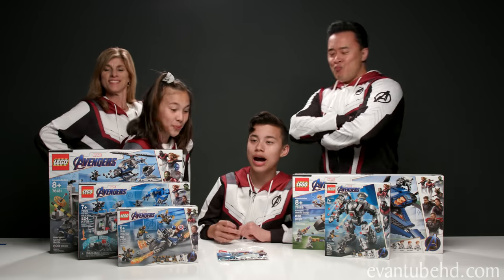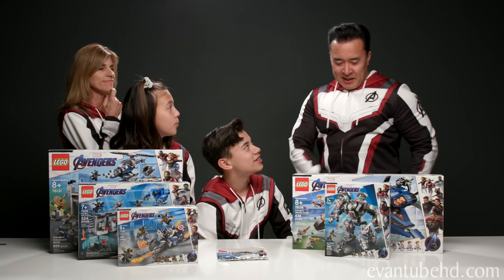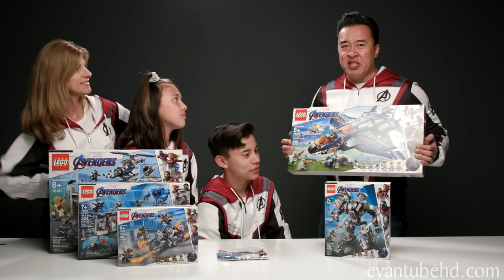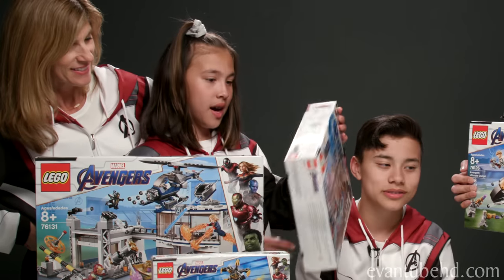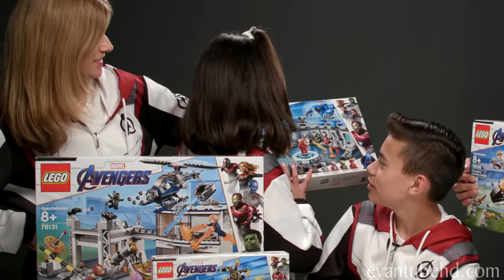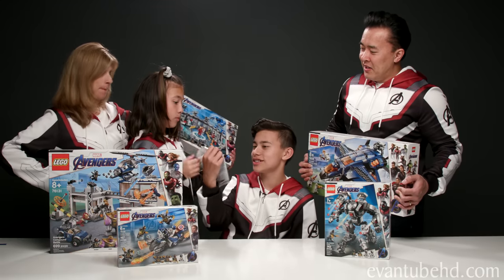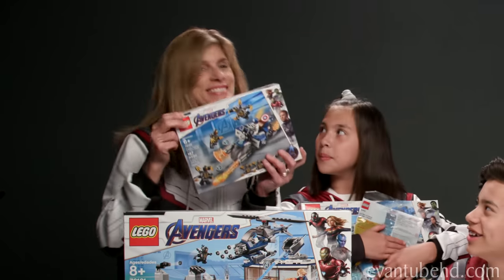Alright, so I'm building the Compound Battle and the War Machine Buster. I'm going to get this bad boy right here, the Avengers Ultimate Quinjet. What are you picking out? I'm going to have this one, the Iron Man Hall of Armor. Well, since you're building that, take this — Iron Man and Dummy. I'll take the baby set. Alright guys, get building. I'll see you guys in a little bit.